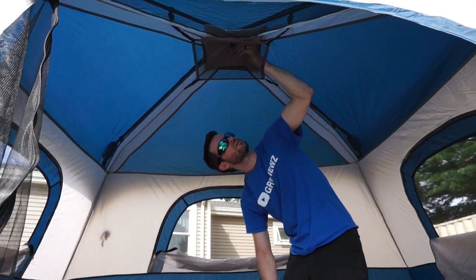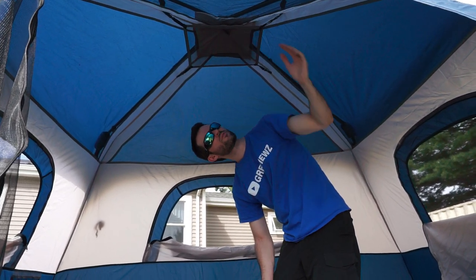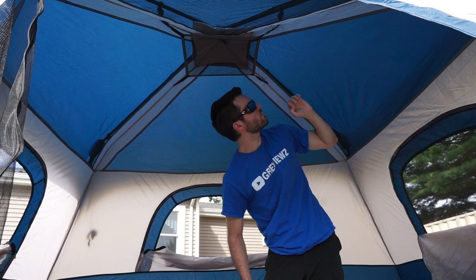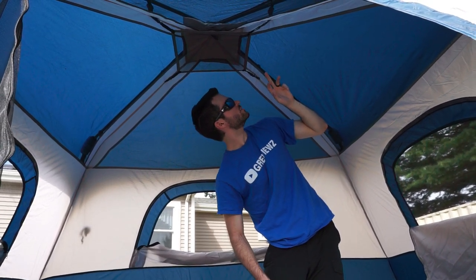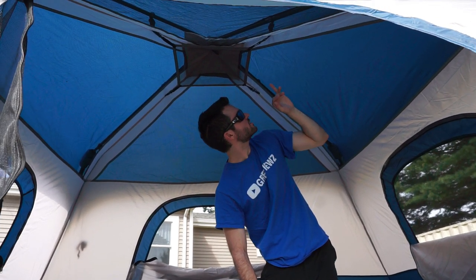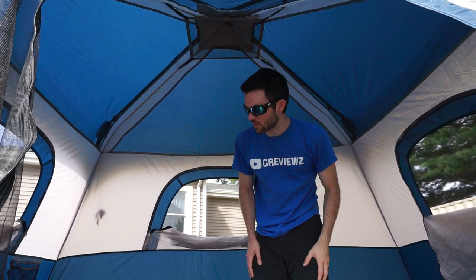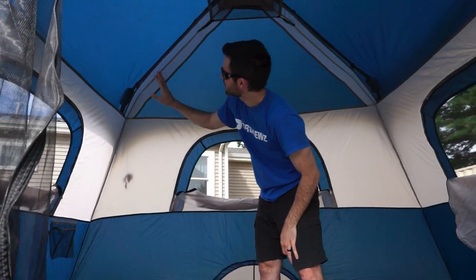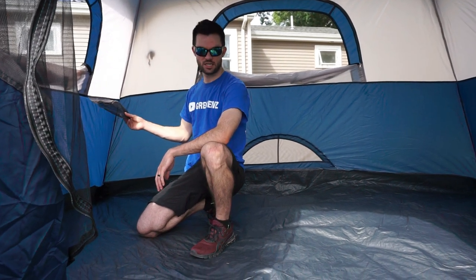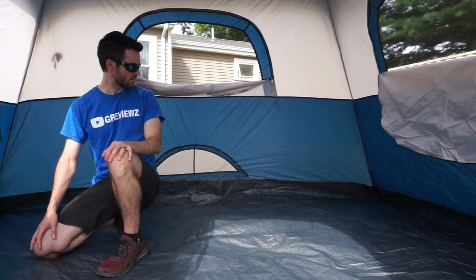On top of the net we also have a lantern hook — pretty standard on pretty much every tent. The actual mesh in here does look small, but I'm not sure it's quite small enough for no-see-ums. I don't know if no-see-ums will be able to get through this mesh or not — it's something to point out. But other than that, all the stitching looks good and the material feels high quality. There's a gear net over here and another one on the other side as well.